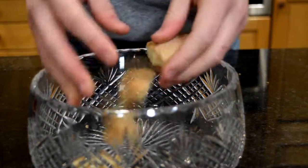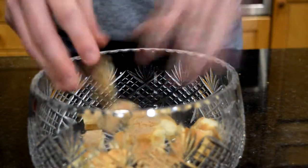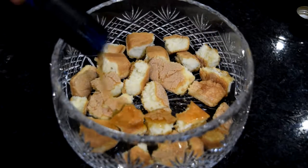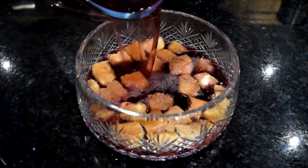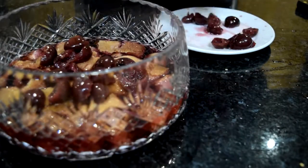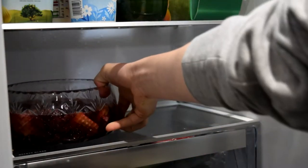Next we're going to take our trifle sponges, break them up into little pieces and scatter them into the dish. I've got a cut glass dish so it's going to give a really fancy style. I'm going to add a tiny bit of sherry onto these sponges — it's going to soak up that wonderful flavour and give a really nice Christmassy vibe. Then chuck over that jelly mixture and add on the strained fruit. If you're using cherries, make sure there's no pits. Then put that into the fridge for a good few hours — I left mine overnight.